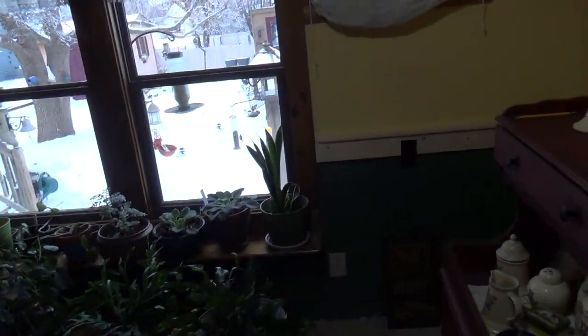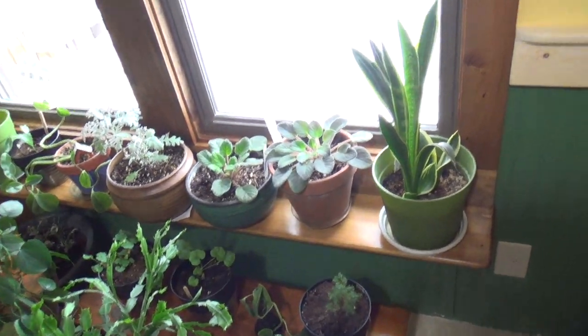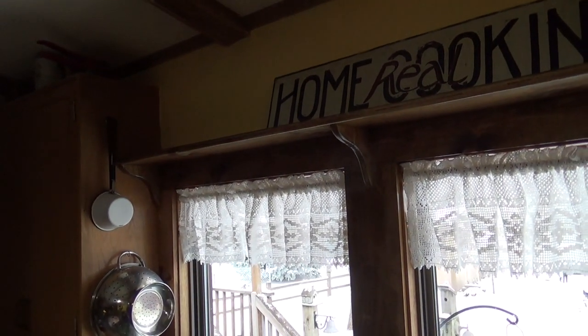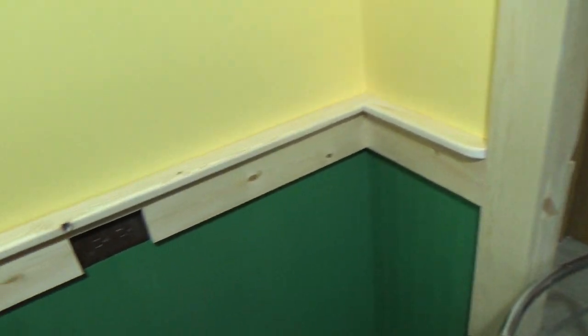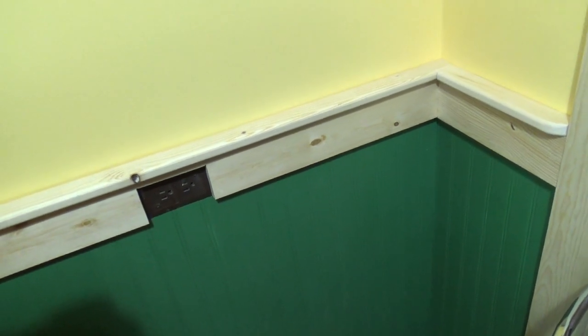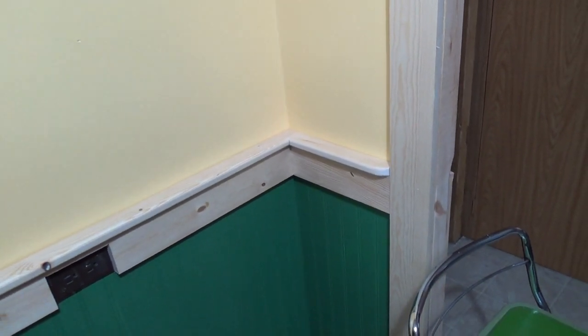A couple of weeks ago I showed you how I was working on trimming out this window. I had the bottom shelf already done at that point, but now I've finished the trim around the sides of the window. We not only have a shelf on the bottom, we also have a shelf on the top, and it goes all the way across the air conditioner. Now I'm working on building the chair rail, which will go around here behind our dry sink. I've had to notch out for my outlets, and I have the first piece of trim for this stub wall. My next step is to finish sanding, staining, and urethaning them before I put them in place.